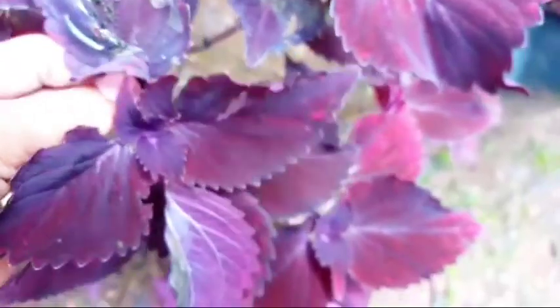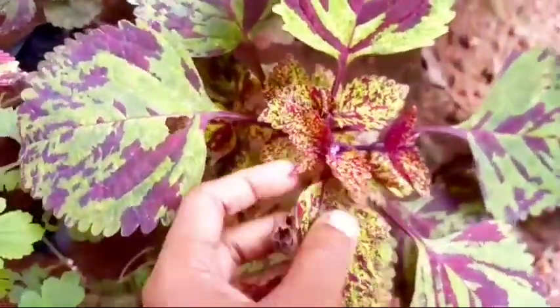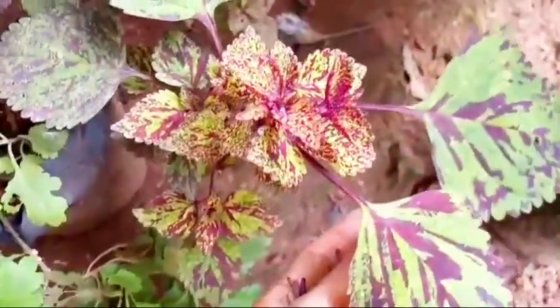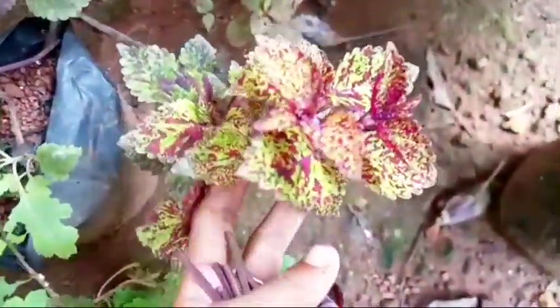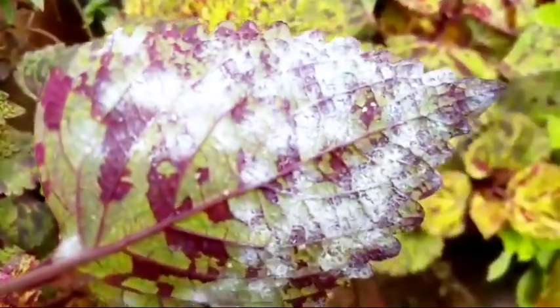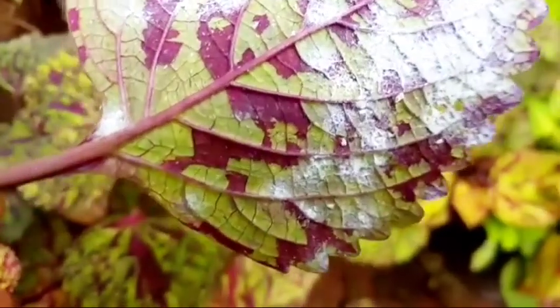We have to spray it with water. You can also spray it in the water. I will be using a brush — I will be using this brush with some leaves. You can use the leaf on the top and spread this leaf.